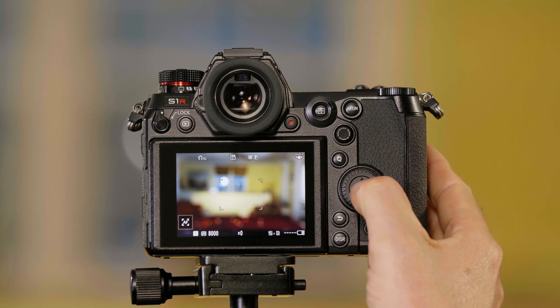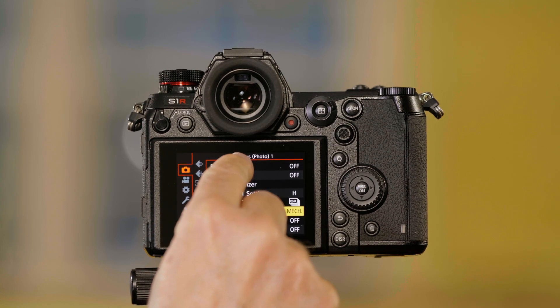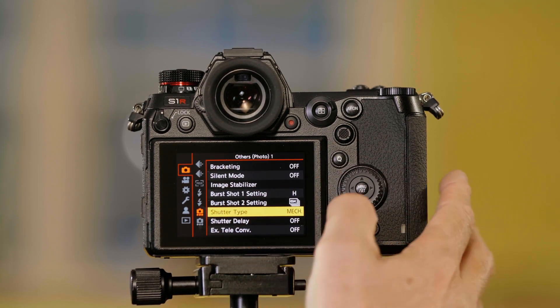To change this, I press Menu Set, go into my camera settings, and go down to the Others Photo One page to Shutter Type.